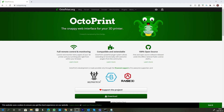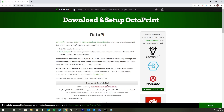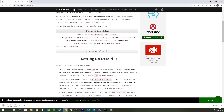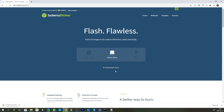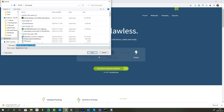Once you click on the download button you will click on Download OctoPi, and you will also need to download Etcher. So let's click on Download OctoPi — it will start downloading — and I'm going to download Etcher at the same time. Etcher is used to burn OctoPrint onto the SD card so that you can run it off your Pi.